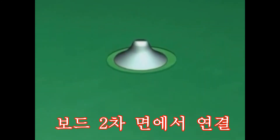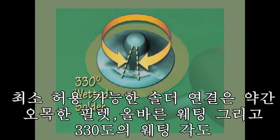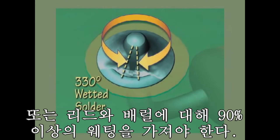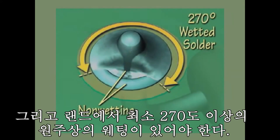Next let's turn to the solder side of the connection. There are three acceptable criteria. The first is the wetting of the lead, land, and barrel. The minimum acceptable solder joint should have a concave fillet with proper wetting for 330 degrees, or approximately 90% of the way around the circumference of the lead and barrel, and a minimum of 270 degrees or three-quarters circumferential wetting over the land.